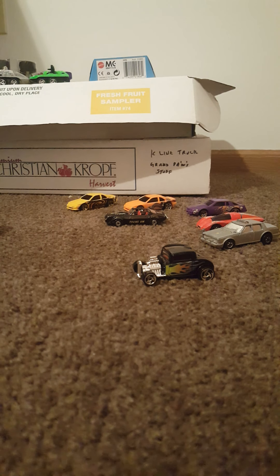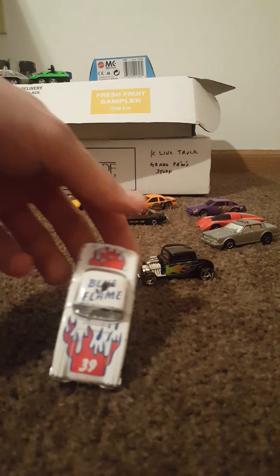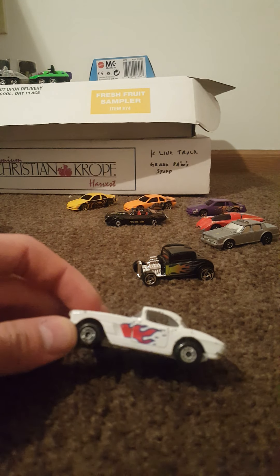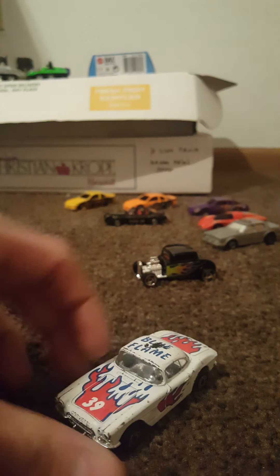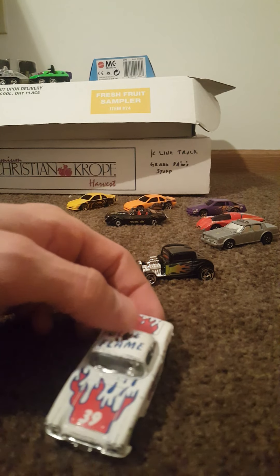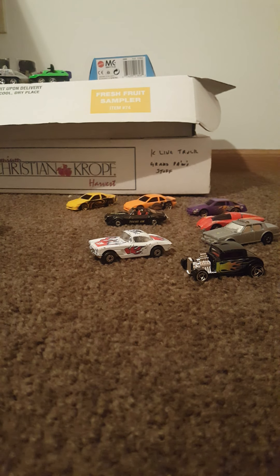This next one is another Matchbox — Matchbox Toys LTD — it is a 1962 Corvette from 1982. This one's on 1:58 scale, a little bit bigger, blue flame. Lovely looking car, I like this one a lot. Number 39. A little bit of damage on it, but none of these are going to be in pristine shape.